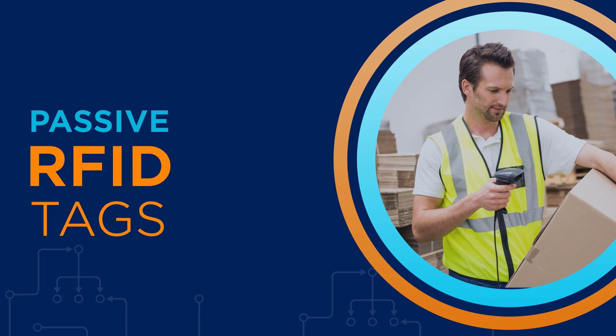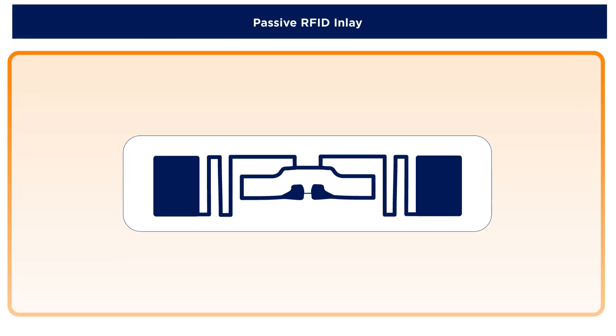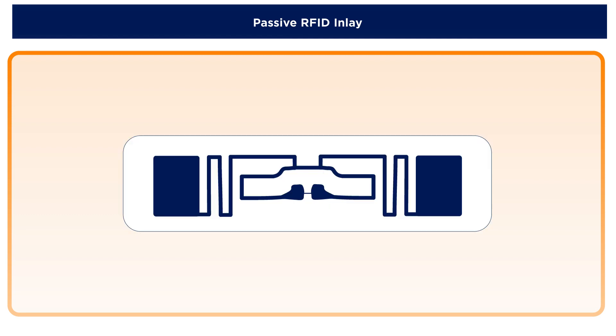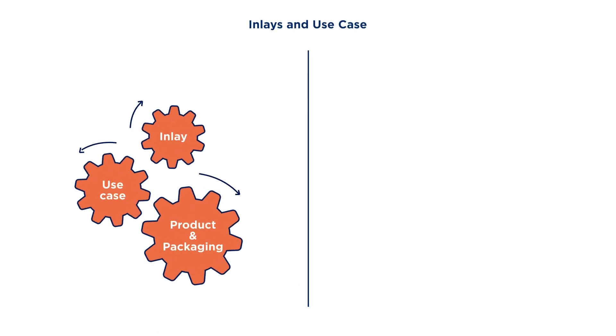As mentioned before, passive RFID tags are composed of an inlay that is made up of a chip and antenna mounted on a substrate. The inlay type is important to ensure that the tag properly functions for the product and use case.